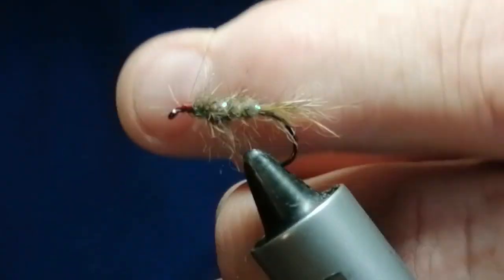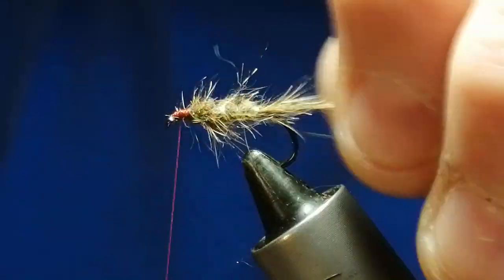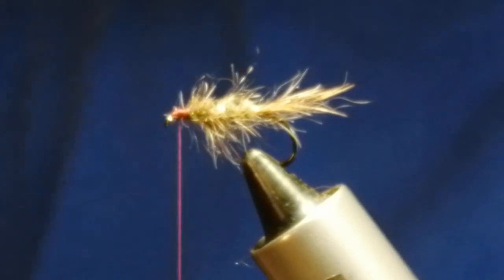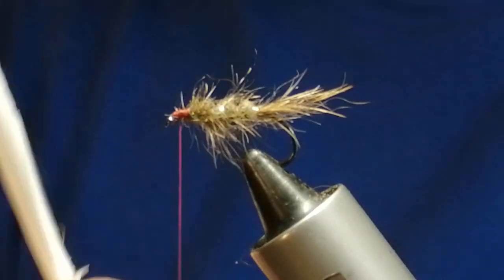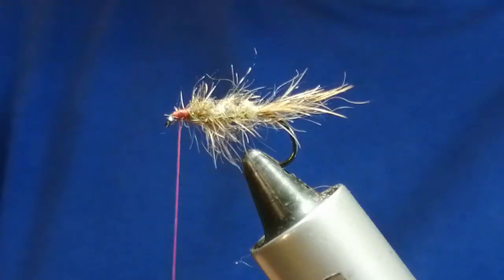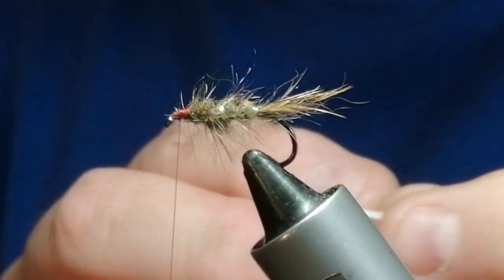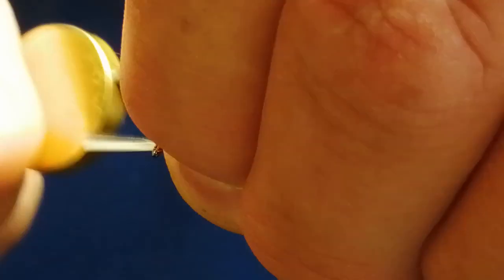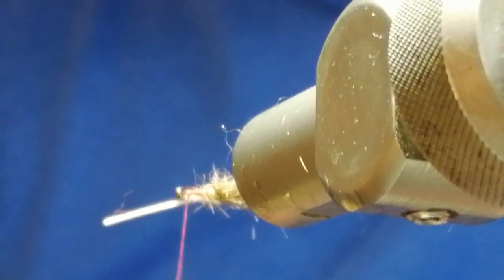Now we're going to add some little cheeks. You can use jungle cock cheeks if you have plenty, but obviously not a lot of people have loads of jungle cock lying around. The cheaper option is goose biots. Cut a couple off like so, then just take your scissors and trim at an angle. I'll put the first side on, then turn it to the other side. You can position it while it's just a loose wrap, then take your other side and do exactly the same.